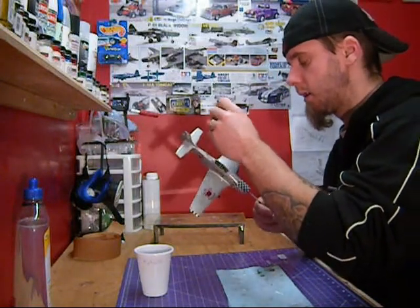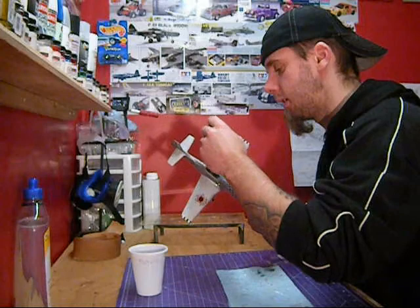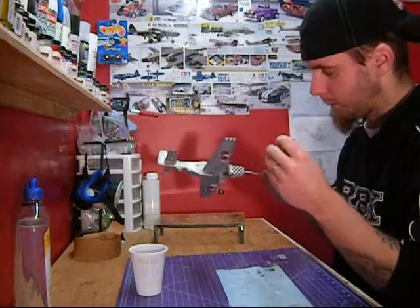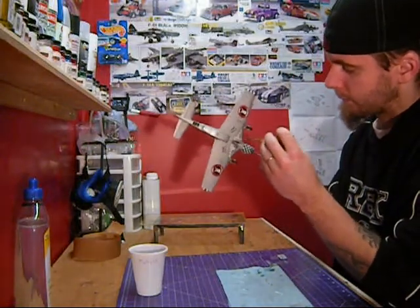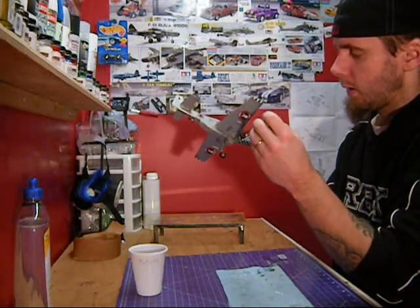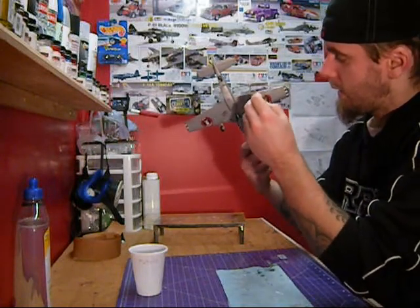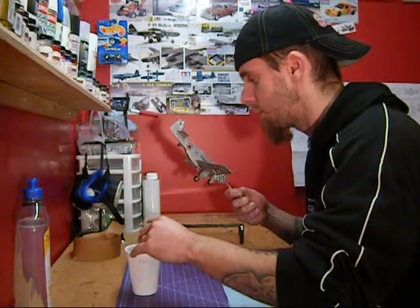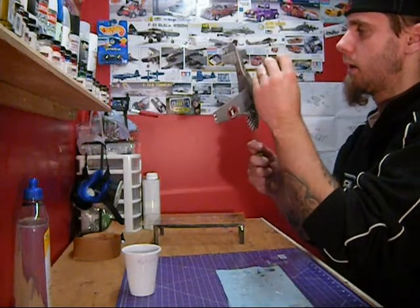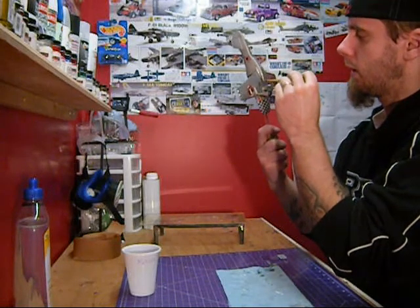I've just used it on planes so far, I haven't had a chance to use it on a car yet. The last couple cars I've done have been flat black so I haven't been keen on getting that shine, but this definitely does the trick. I'm coming off the front decal here — a big problem with this setup is that I don't have a great hold on the model so you see it spinning like crazy on me.